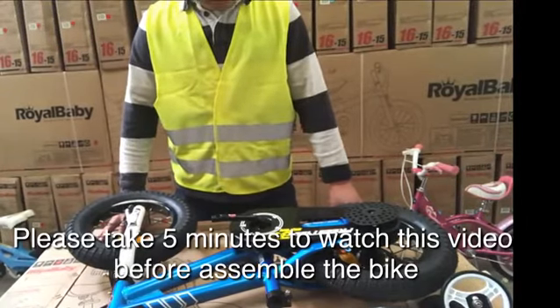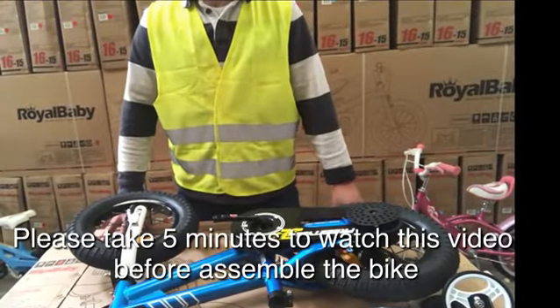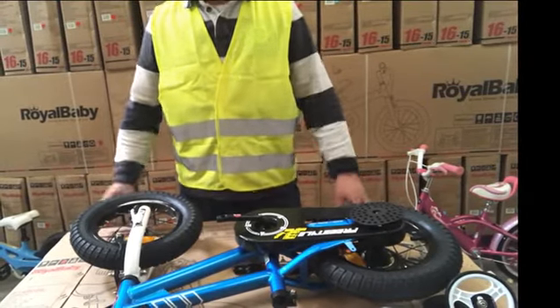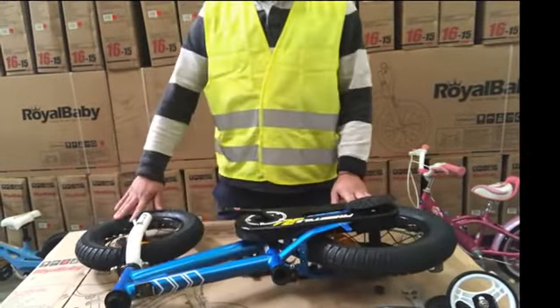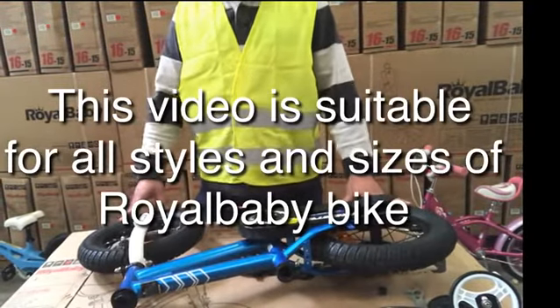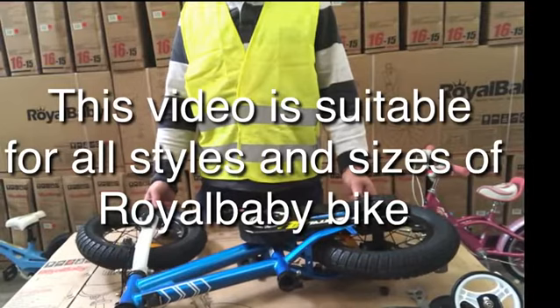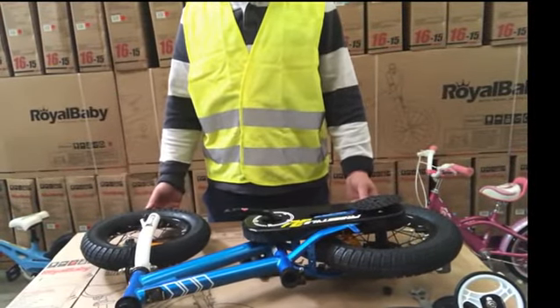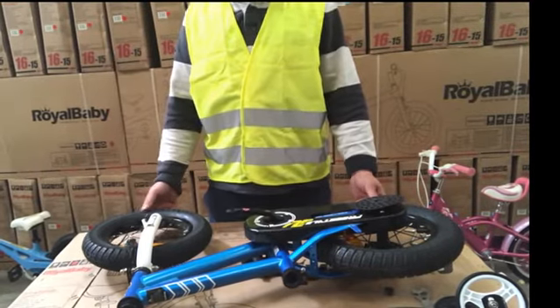Hello everyone. This video is going to show you how to assemble a Royal Baby Kids Bicycle. The bike on my table is the freestyle 12 inch blue color. If you are buying 14 inch, 16 inch, 18 inch, or 20 inch in different styles, boys or girls, don't worry — the assembly is exactly the same.